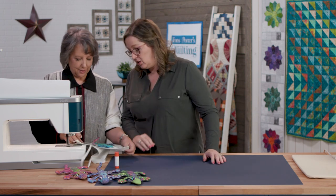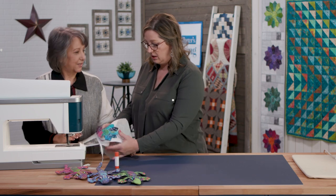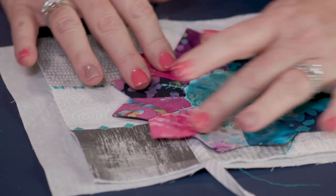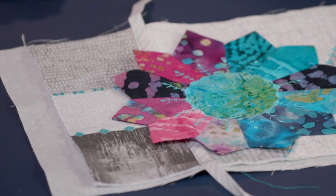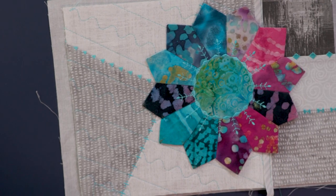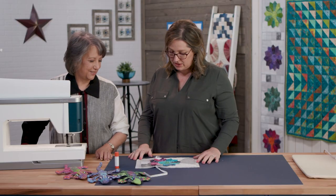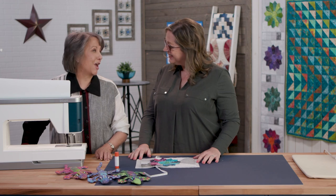I can tell that you have a whole lot of fun playing with your machine and this is lovely. I can see where you would then put the blades of the plate down — and that's gorgeous. Thank you so much for bringing this project; I had a lot of fun learning about all the different stitches you brought today. Thank you for having me.